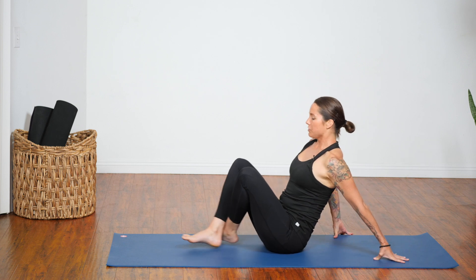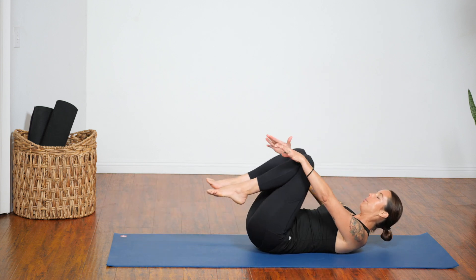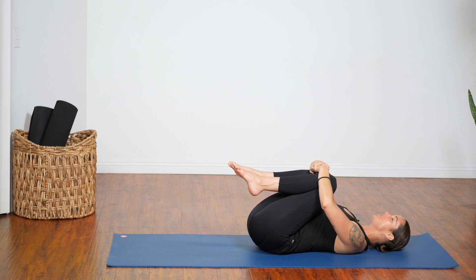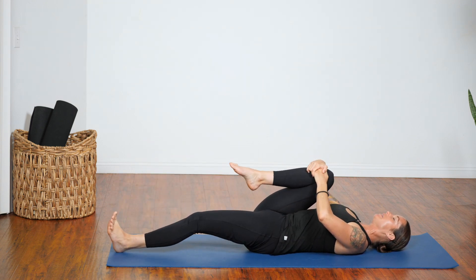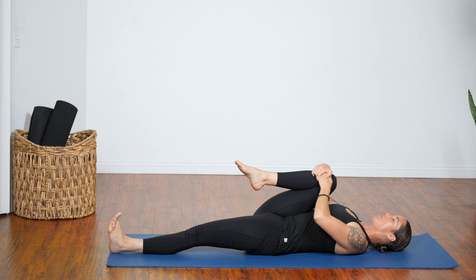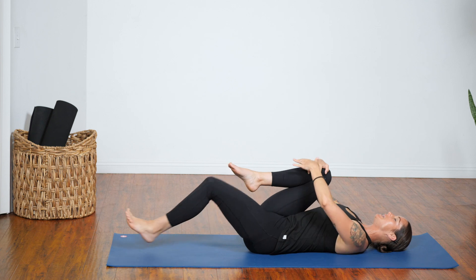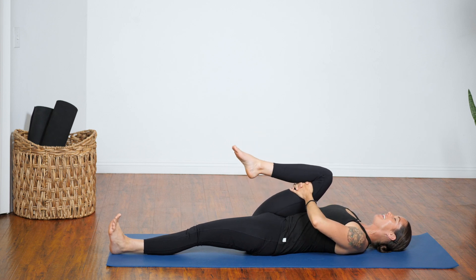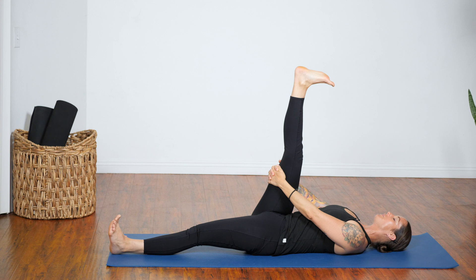Come to the center of your mat and lie all the way down onto your back. Start by pulling both knees to your chest, then keep your right knee hugging in and extend your left leg long on the floor. If this bothers your low back, you can bend that left knee instead. Interlace your fingers at the back of your right thigh and start to straighten out your right leg, reaching up through the center of your heel.